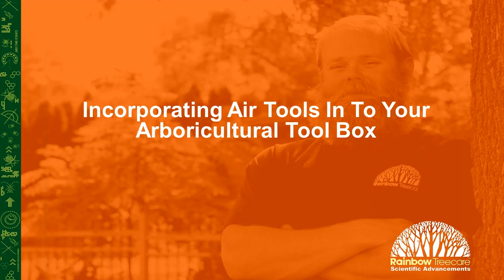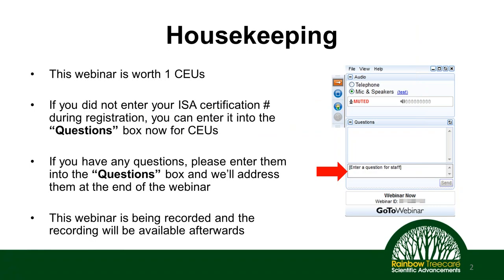For those of us here on the East Coast, good morning — and still good morning to those in Central, Mountain, and West Coast time. Thanks so much for taking the time to join us here today. As I'm sure you already know, we're going to be talking about incorporating air tools into your agricultural toolbox. But before we get started, let's go over some housekeeping things.